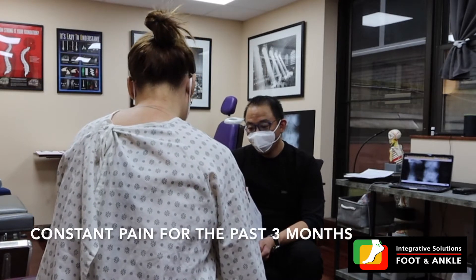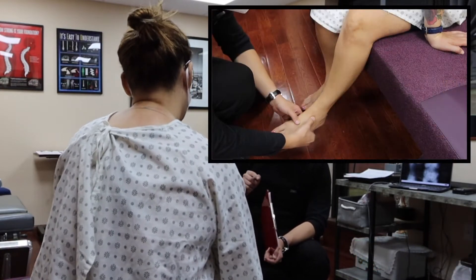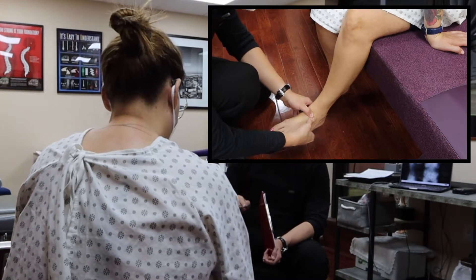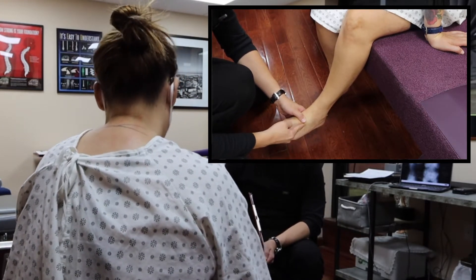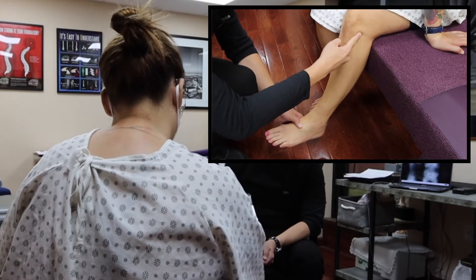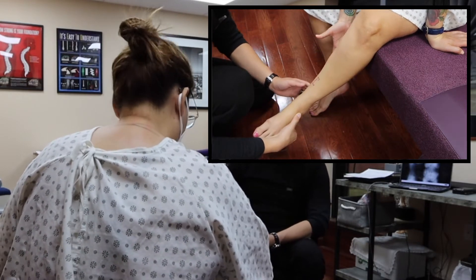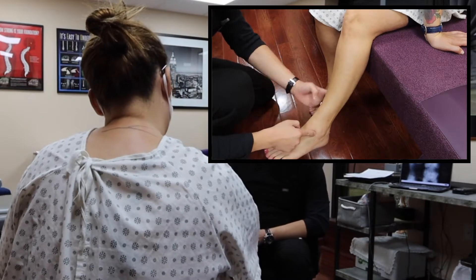About three months. And you said the pain goes from where — from your ankle? Yes, from the side of my ankle, it goes up, sometimes behind the knee. It goes all the way here, and sometimes it goes from the side of my ankle all the way up to here.